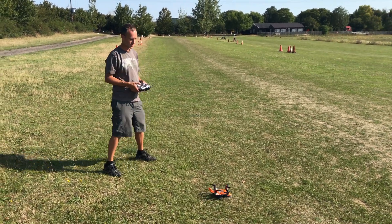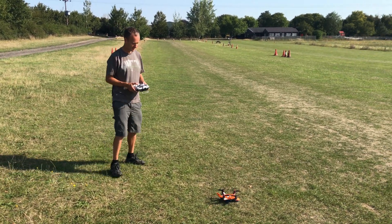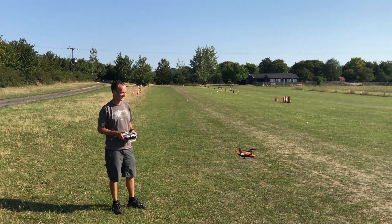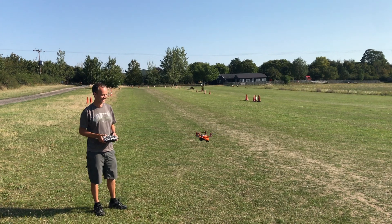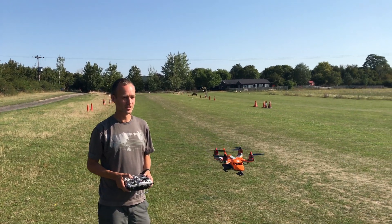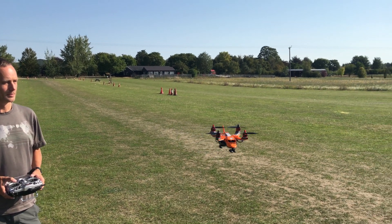Make sure the direction's working the right way. Are we ready? Go for it! Look at that! He's flying!